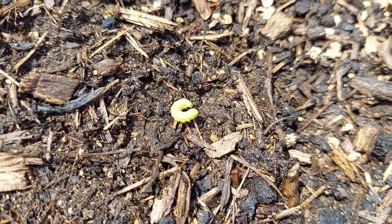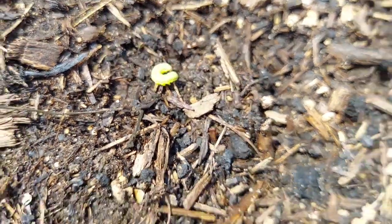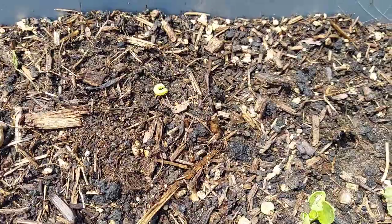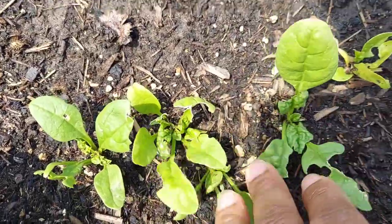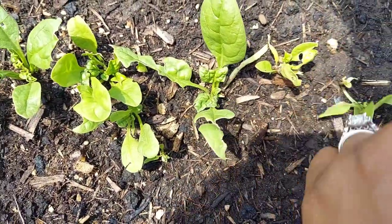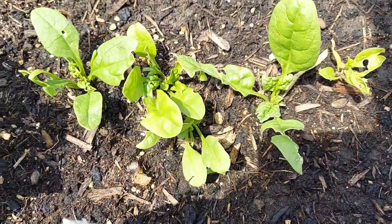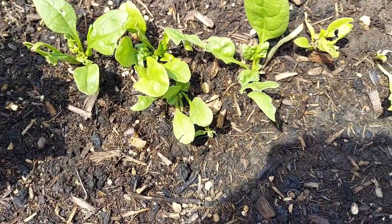So if something's eating your veggies and you don't know what it is and it's hard to find, it may be a caterpillar that's the same color as your veggies. Give them a little flick or a little shake like this and see if that helps show you what's eating your veggies. Alright guys, see you in the next video.